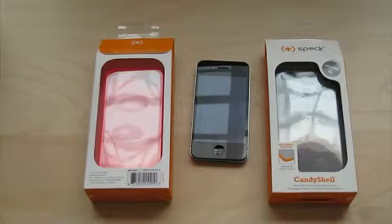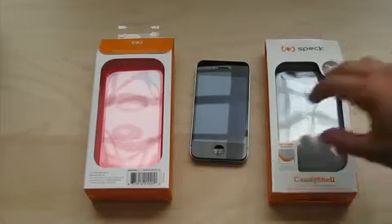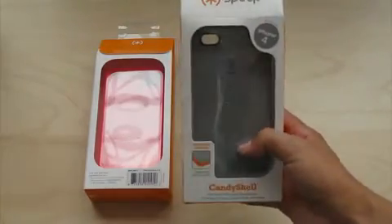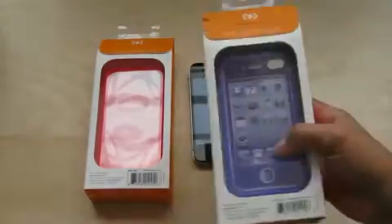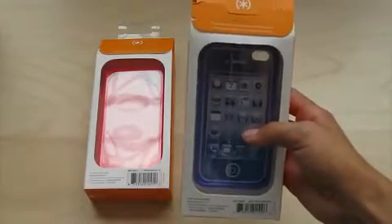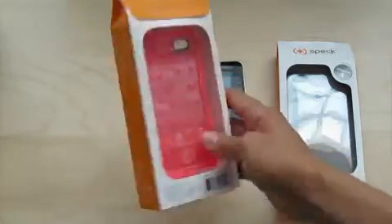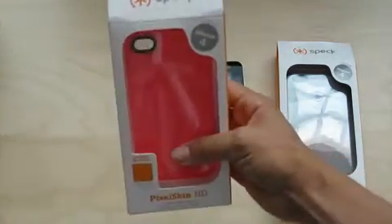Today I'll be unboxing two Speck cases for the iPhone 4, which I have right here. The first one is the Speck Candy Shell, and this color is Pale Moon Gray. The other one is the Speck Pixel Skin HD in pink.